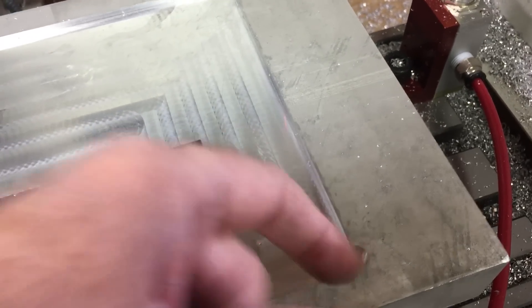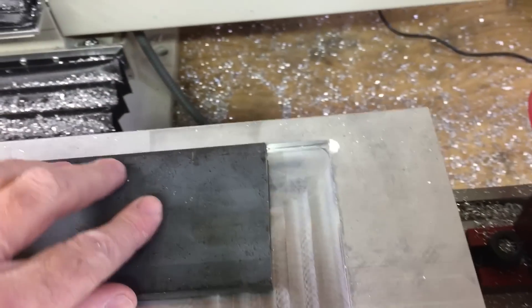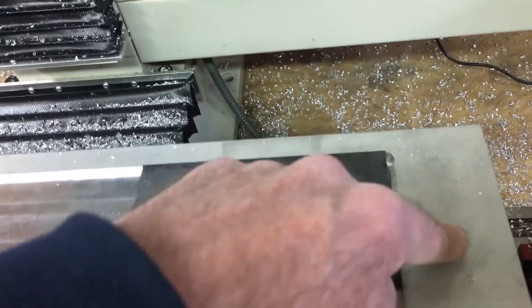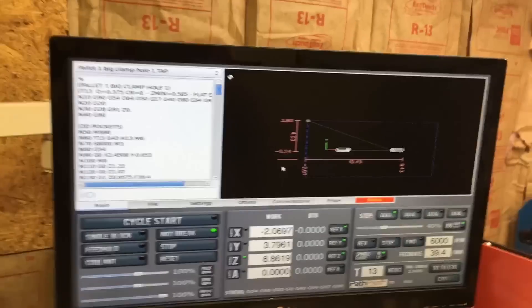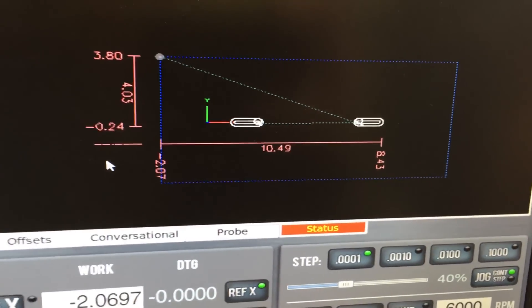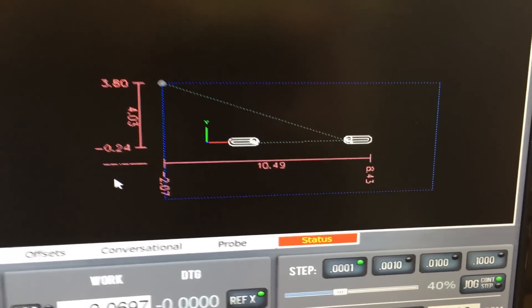That portion went pretty smoothly. You can see the little cutouts in there — that's so that this part can go right up against here, so this can act as a stop. I've got the code loaded for the two recess holes that the clamps are going to go into.